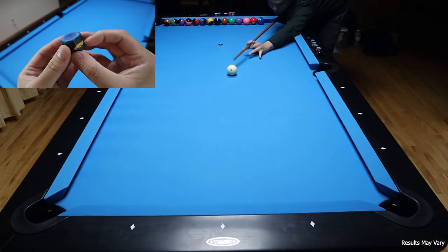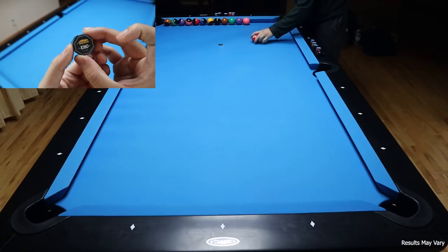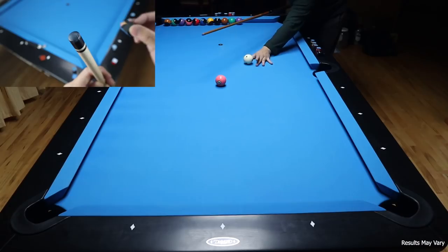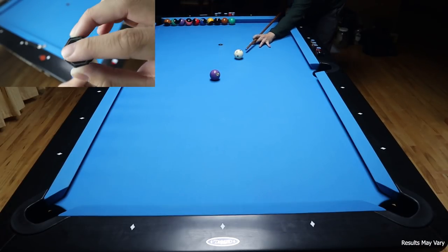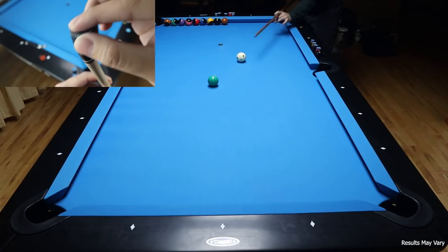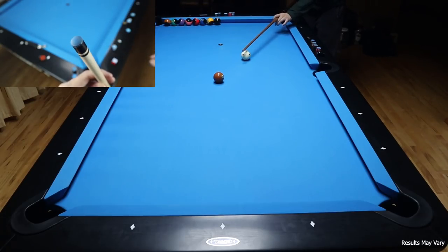Predator Chalk comes in a box of five at only around $10. The chalk feels very gritty and definitely goes on a lot easier when compared to Master's or Blue Diamond. The chalk itself is very dirty and stains the cloth, shaft, and hands rather quickly. You are able to really cake on this chalk on the tip. The shape is rather unusual and tends to roll off the table if set on the side. Although not as clean, Predator Chalk feels great to use and goes on the tip very easily.